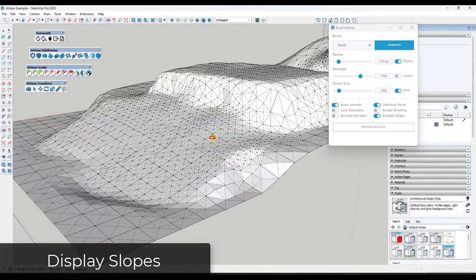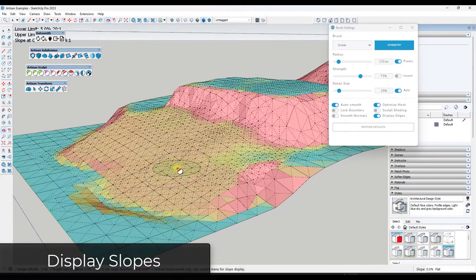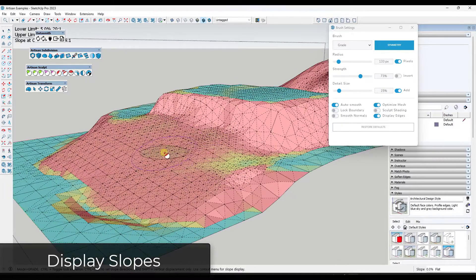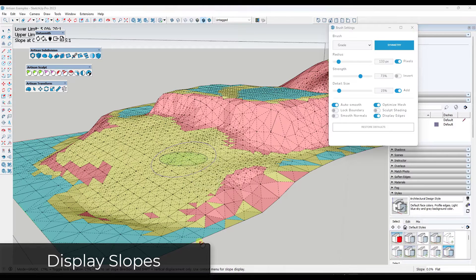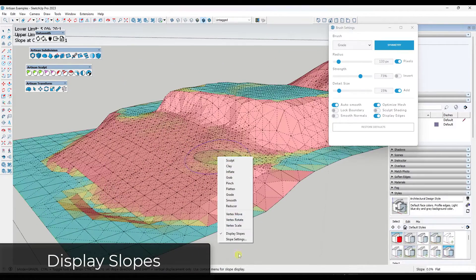One other thing a lot of people don't know about is that if you right-click and click on the option for Display Slopes, you can actually see the slopes and grades inside your model. Flat areas are displayed in blue and steep areas in red. You can right-click in your slope settings and set the lower and upper limits — for example, set it to 30% so anything over 30% shows in red shading. You can use this for an analysis of the slopes inside your model to see if everything is flat or not.